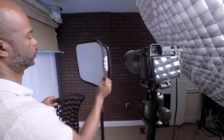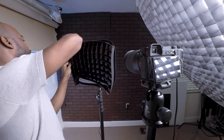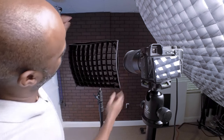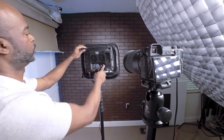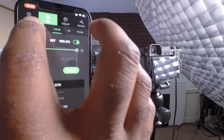As we continue exploring the Amaran P60C, let's focus on the grid. This grid packed neatly in its bag is more than just an add-on — it's a key tool for controlling light spill and direction. The purpose of the grid is to direct the light more precisely, allowing better control over where the light falls and where it doesn't. By attaching it to the softbox, we can create a more focused beam of light, especially useful for highlighting specific areas without illuminating the entire scene. It's perfect for dramatic effects or tight spaces and close-ups. The P60C with the grid becomes a more versatile tool, giving you the power to shape light exactly how you envision it.